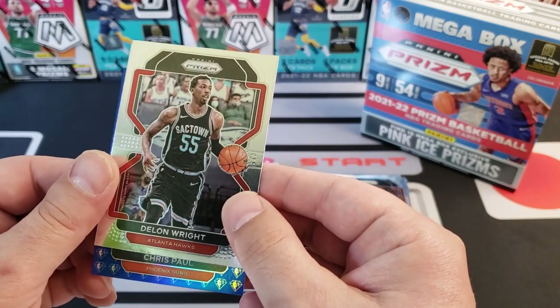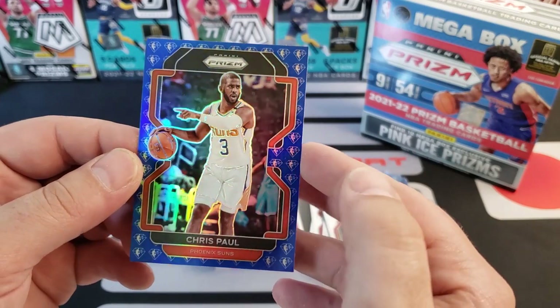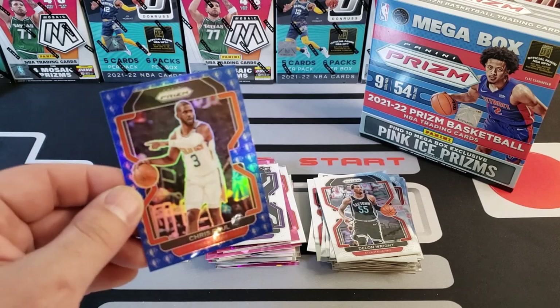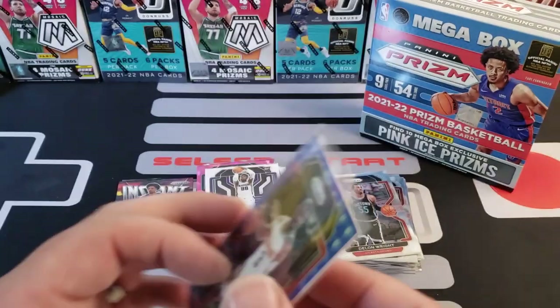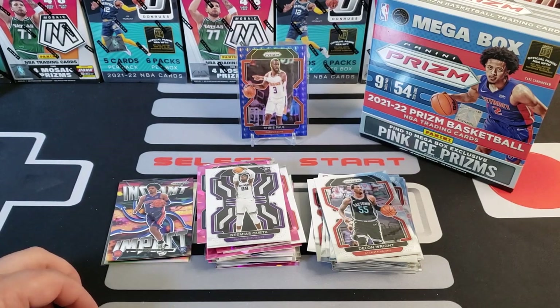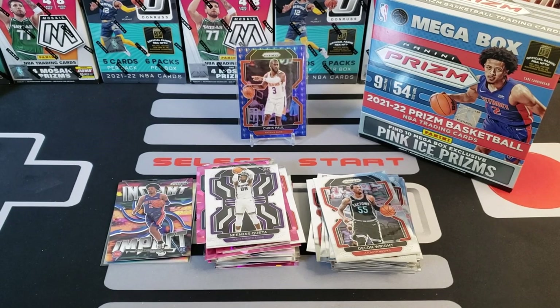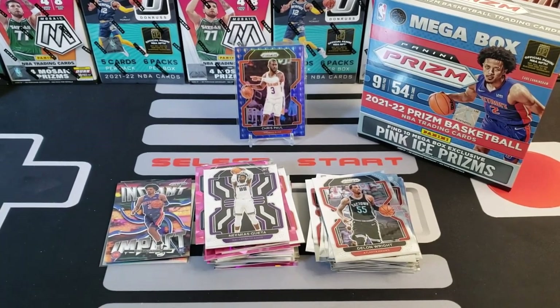Dwyane Wade over here and our 75th anniversary parallel is... Phoenix Suns Chris Paul! Wow, look at that guys — that's cool looking. Look at that one, George. Cool looking parallel. Let's go!